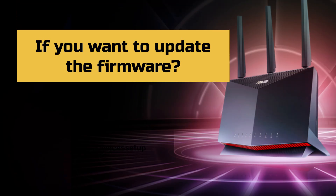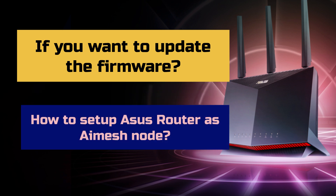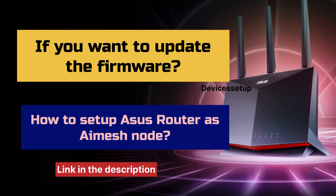If you want to update the firmware or set up the ASUS Router as an AI Mesh Node, then you can watch the video given in the description.